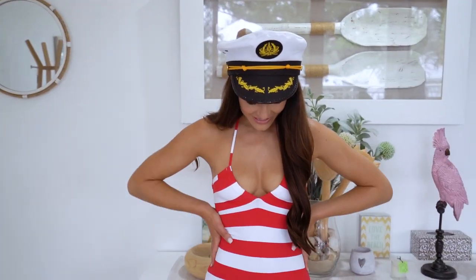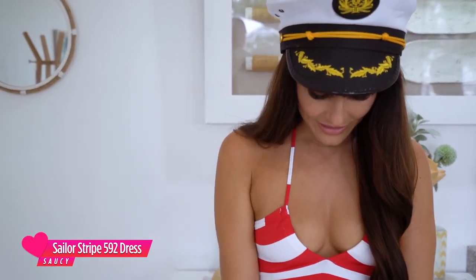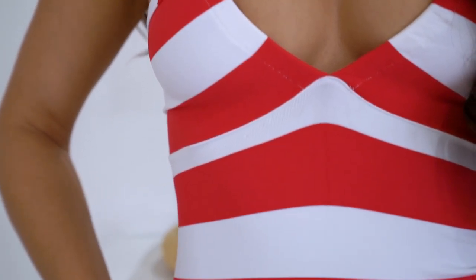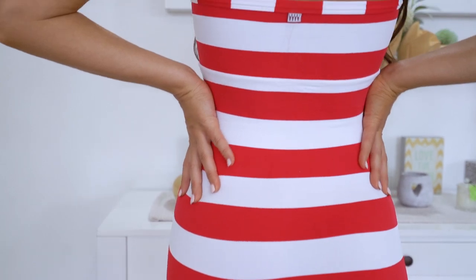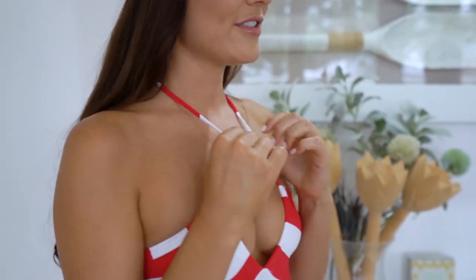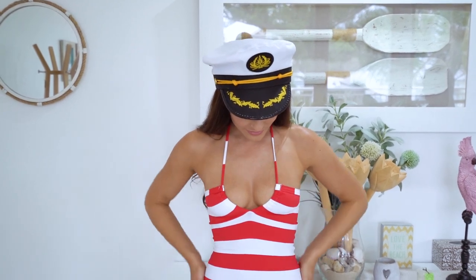So this is the 592 sailor dress. It's super cute. I love the red — such nice material. Stripes are always in and it's really flattering. This is the back. It can be worn a few different ways: tight at the front or across halter neck. Super cute. Love this for summer. Definitely a must have.